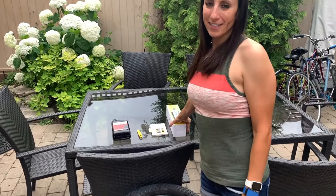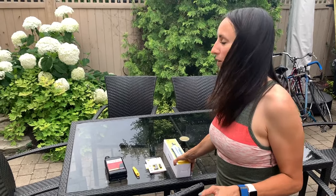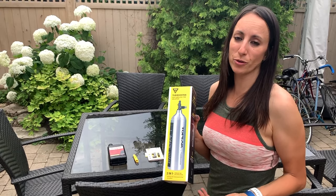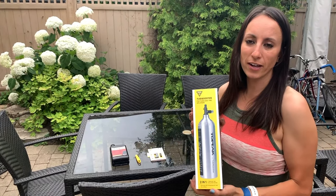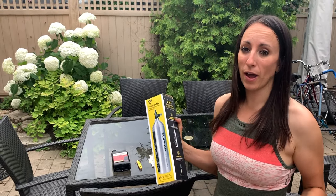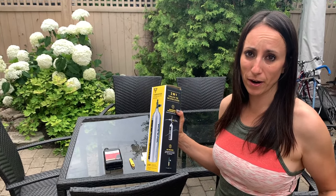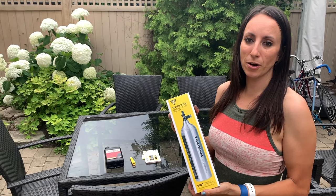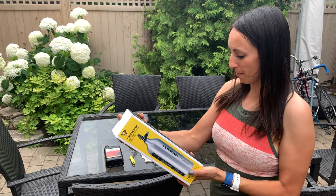I'm pretty excited today because I'm going to try a new tool I haven't used before — this is the Topeak Tubi Booster. You can boot up your new tubeless tire using this, and you can actually take this on road trips. If you don't have power, an air compressor, or don't want to use one, you can use this to get your tire all booted up.